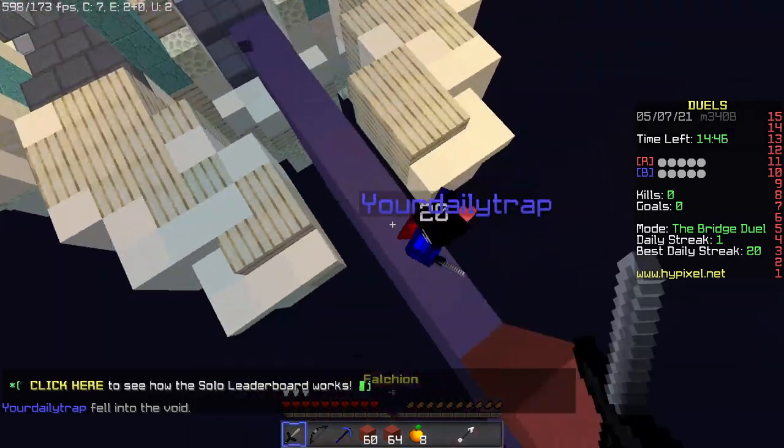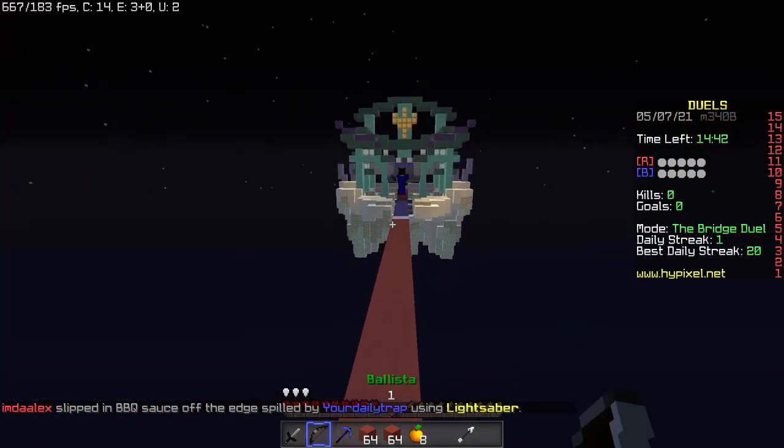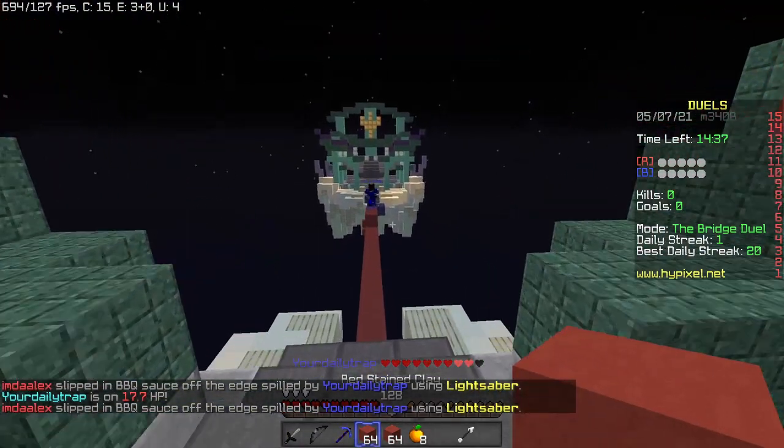The next step is to perform a new set in order to make it more comfortable with the other little box and the least possible. The last step is to perform a new set, which doesn't work really well for the first time. But the second step is to put a new set on top.